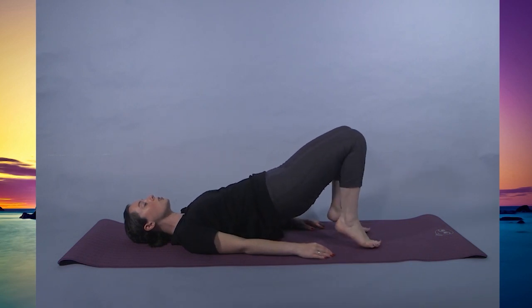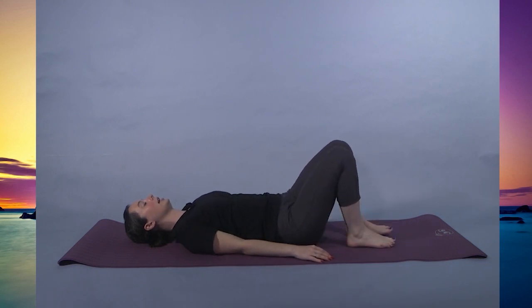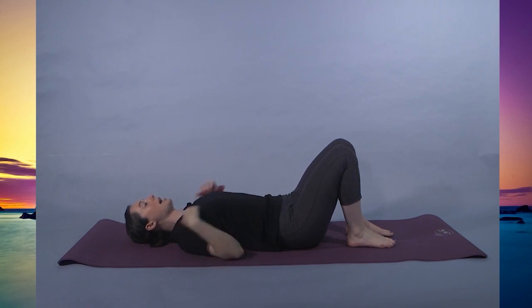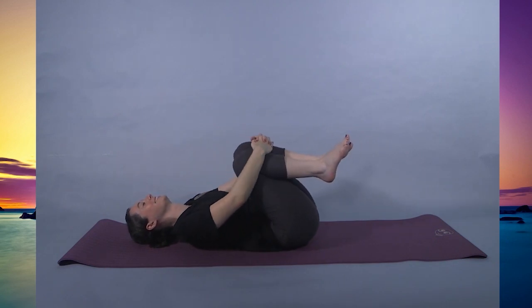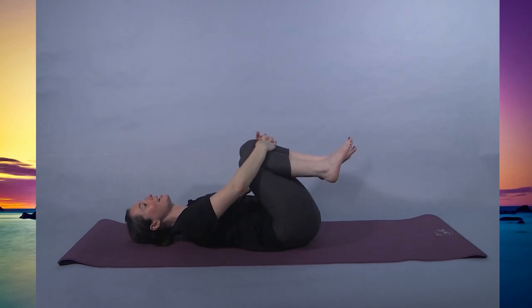And we're here for five, four, three, two, one. Dropping the heels, dropping the lower body. Getting situated — your shoulders should both be on the mat, hips both on the mat, equal placement. Bringing the legs in, you can hug them into your chest and rock back and forth, massaging the spine.